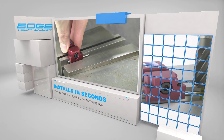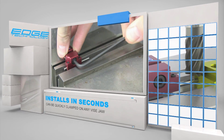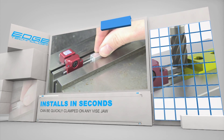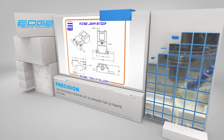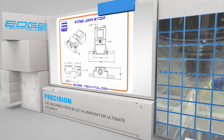The built-in precision clamping mechanism makes installation fast and easy. Once installed, you can count on our Vice Jaw Stop to accurately locate your workpieces. The body of the Vice Jaw Stop is CNC machined from billet aluminum for ultimate accuracy.